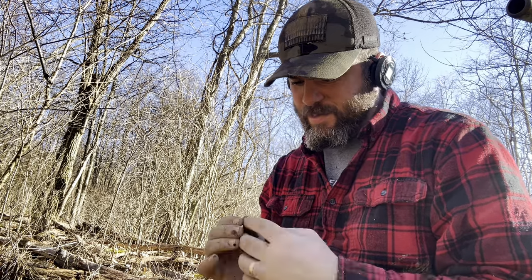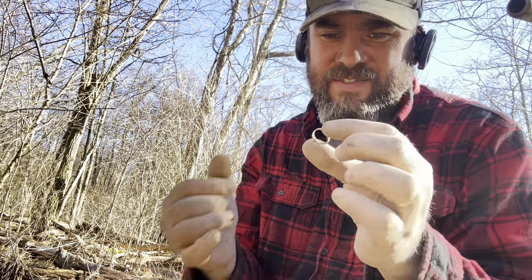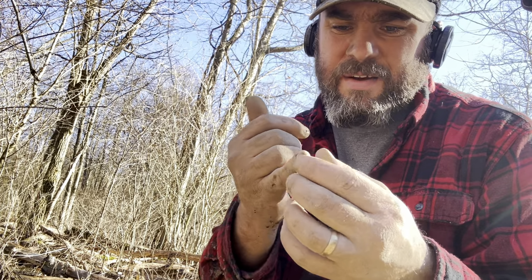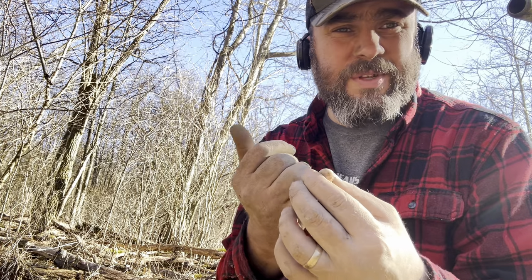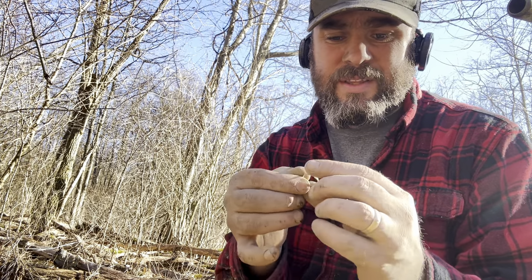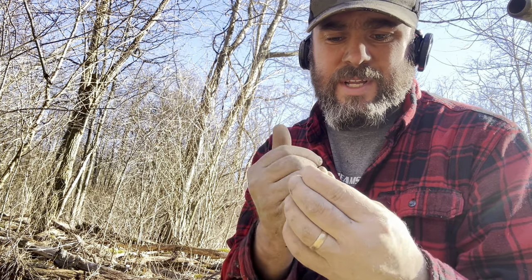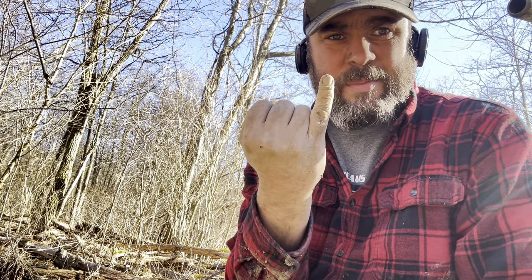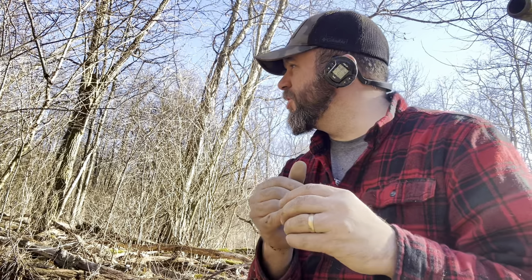I got something good - pretty old, pretty worn. It's a little ring, very very small. I've dug these in silver before - I think this is a baby's ring. I'm not sure if it was a thing back in the early 1900s or mid-1800s to get babies rings, but I dug a silver one once that had three gems in it and was the same size - only fit on the tip of my pinky. Very cool find.